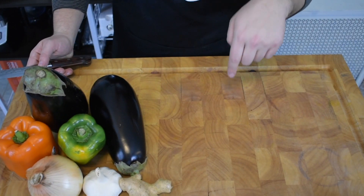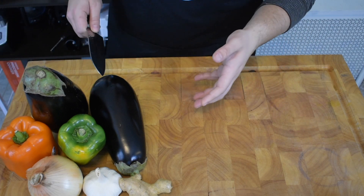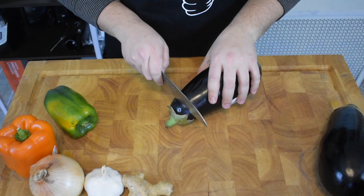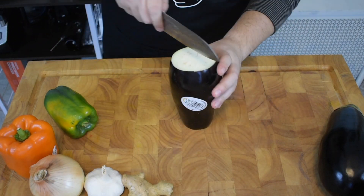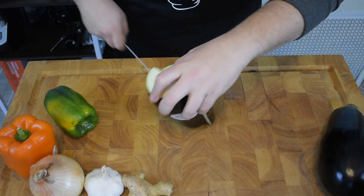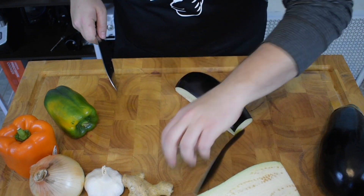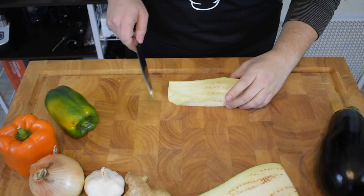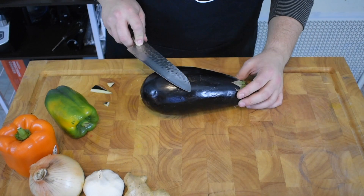I went ahead and put the recipe down below, so if you want to read it first before you start watching, go ahead and do that now. The first thing it calls for is, of course, eggplant. To prep eggplant, what I usually do is cut the end off and cut it in half. I always found it easiest to cut the eggplant into a square because then the skin comes off easier. For this recipe, we're going to make them into long strips — about three-inch strips. Second eggplant, same thing.